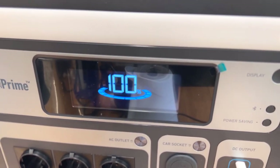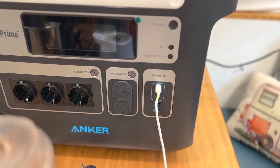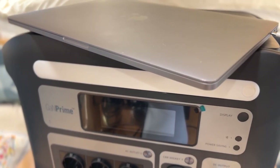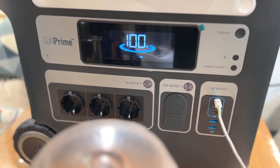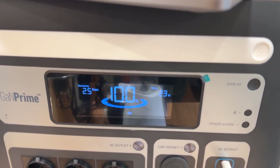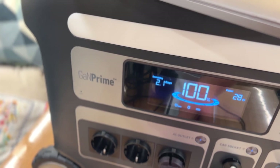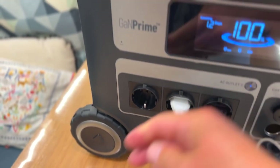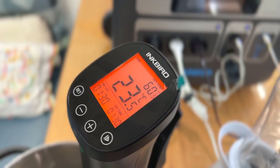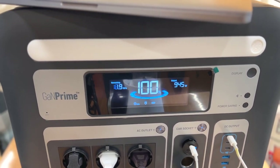After one and a half hours it reached 100%. We plugged in our computer — our editing machine — and immediately the display popped up showing it's charging. We then turned on the AC outlet and plugged in a mixer and the sous vide. The sous vide popped up, everything is working, and we're reading 945 watts going out.